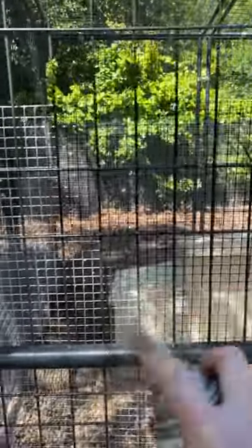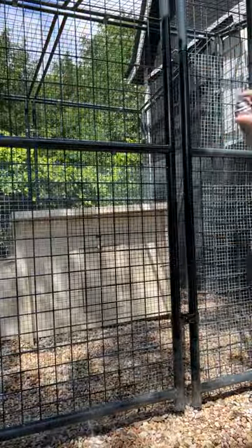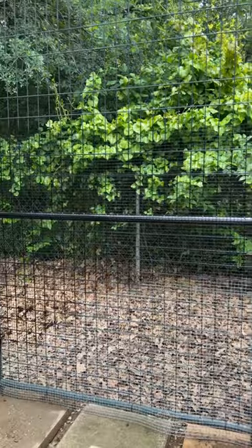I hate the look of the hardware cloth, so in order to make anything go basically invisible outside, all you have to do is spray paint it black. If you look closely you can see where I'm spray painting it and it's almost making it invisible.